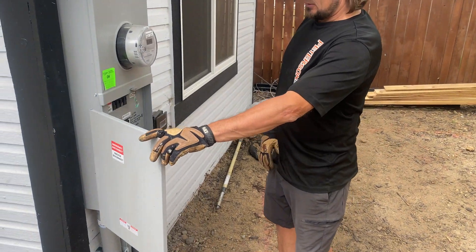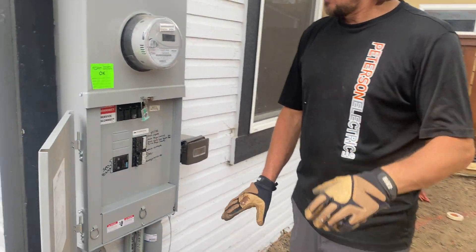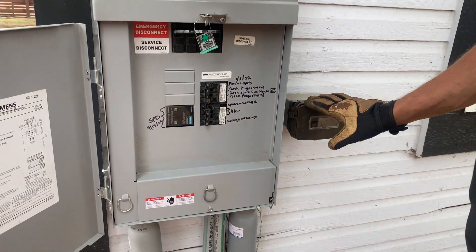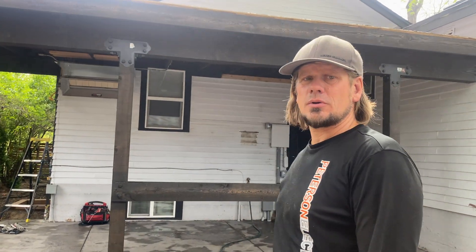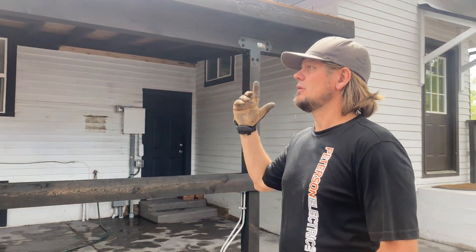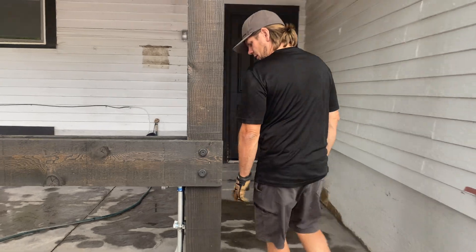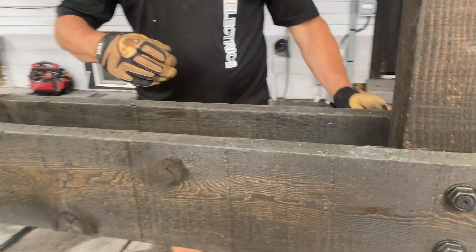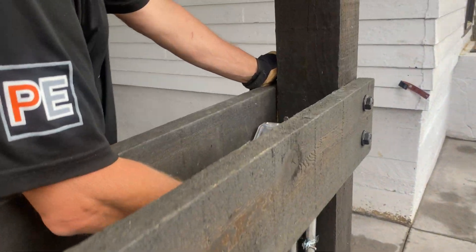They brought the power up here and we ended up getting that moved. If you remember from the video, that's how we re-fed and put the service here and the power over here, because they wouldn't allow any type of meter underneath the pergola.